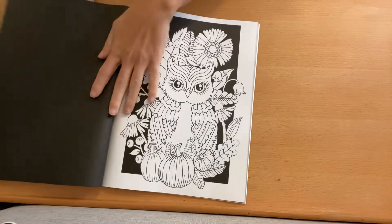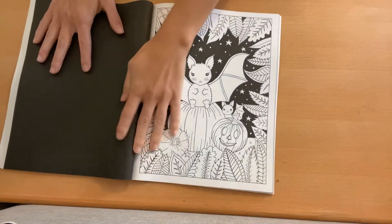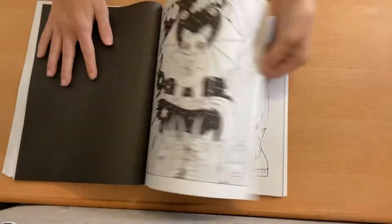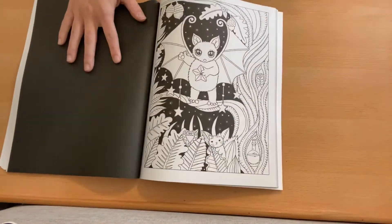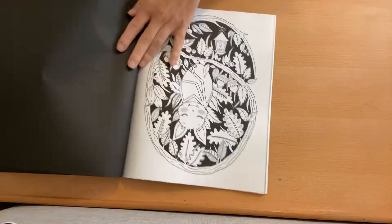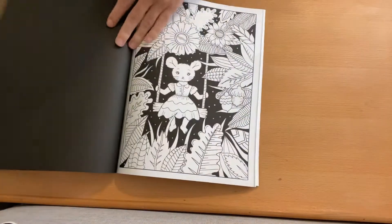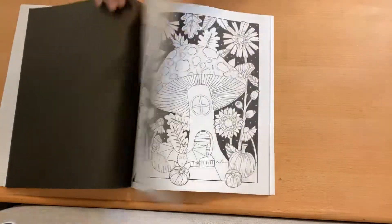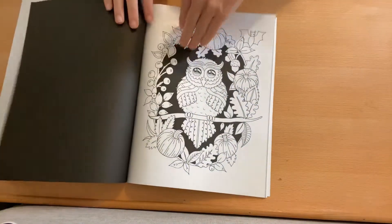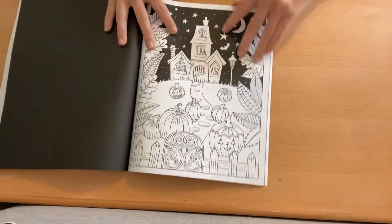Now we're getting into the black background ones, which are so cute because you just color it and you're done. You don't have to worry about, oh my gosh, should I pastel the background or whatnot. Also, the ones that are on black background have the black backing. The first part of the book with the white backgrounds has the white backing. I feel like the black backgrounds make the colors pop more, so I'm excited about that. I really like that scarecrow.